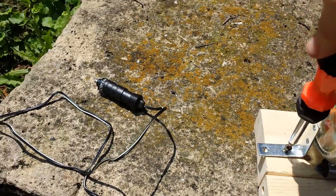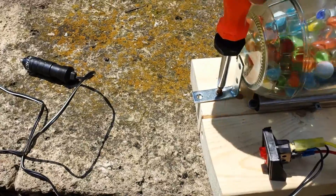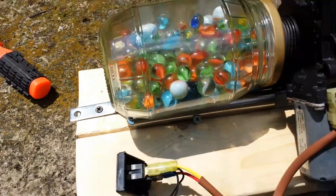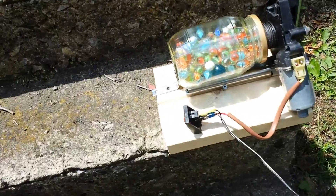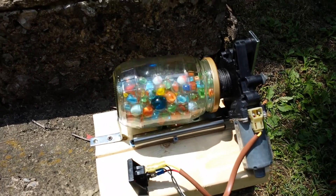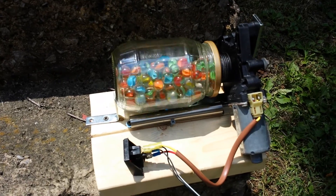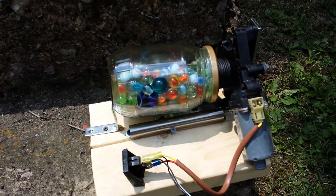I'll do a little demonstration here so you can see that it does work. The idea is you put whatever you're looking to mill inside, and the weight and rotating of the marbles will mill it together for you.